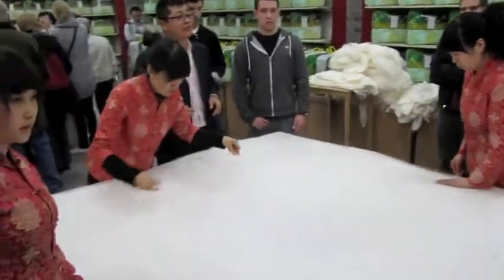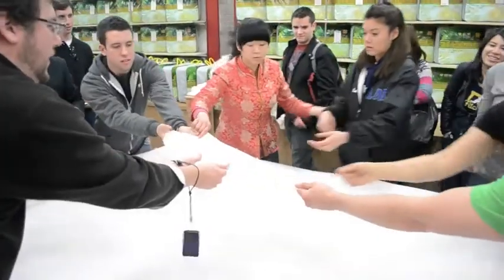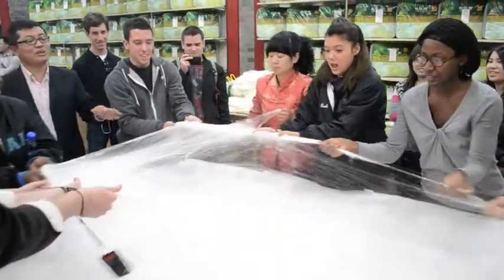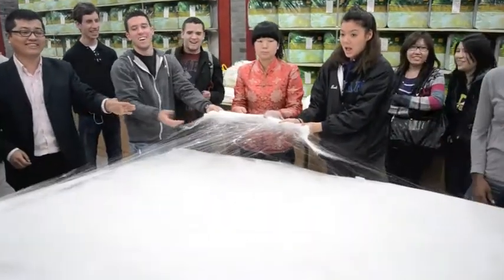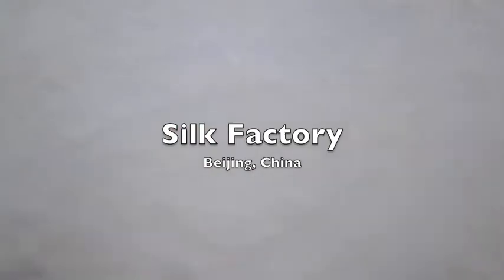So you will also get a piece — any volunteers? Stretch slowly and evenly, should be even. Good job! The whole blanket — after stretching it feels so soft.